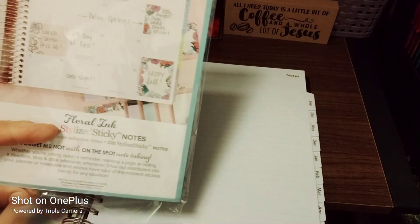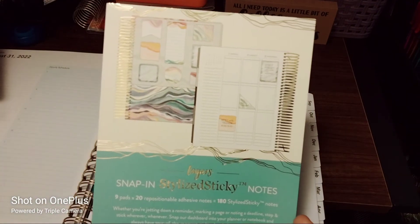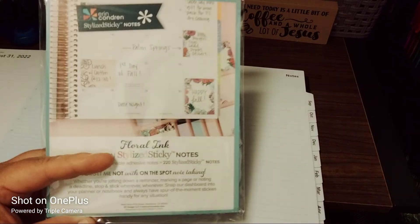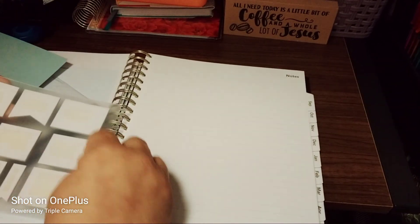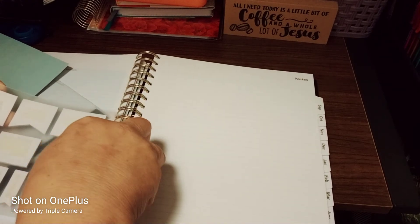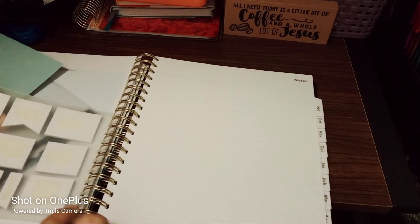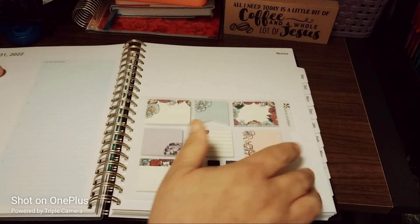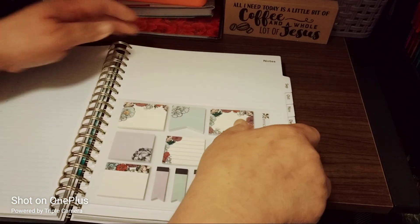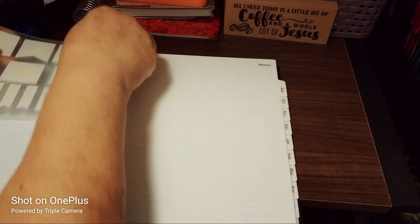This one's called the Floral Ink, and the other one is called the Layers — you can actually take this into your planner too. Look how cute those are! If you like this video please give it a big thumbs up, leave a comment, and share the video. I want this to be my purse planner but I know I'd be crazy to take this out with me — it'd be heavy. I know you can't see it very well — should I put it on top? They come off very easily and give it like a tab effect.